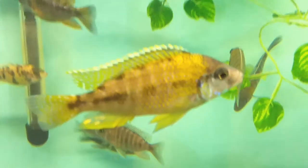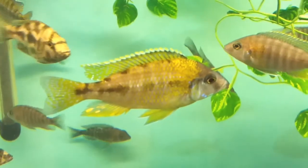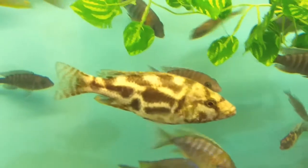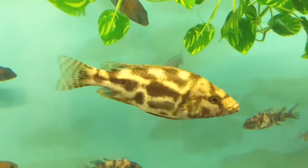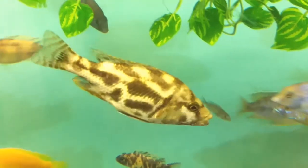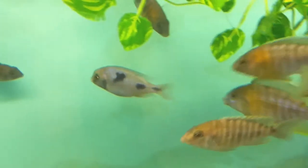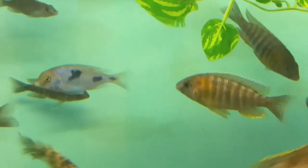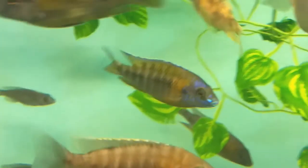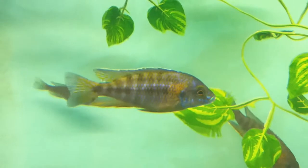So that's one of my sunshine peacocks there. You can see one of my sunshine peacocks, and one of my hybrids there - that's actually a venestus hybrid. And there's some polystigma - it looks more like a polystigma. There's my blue dolphin over there, and another one that looks like a sunshine maybe.